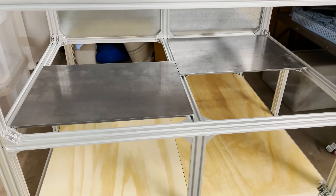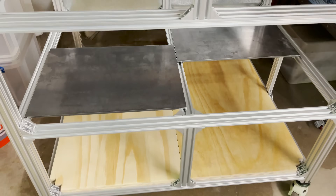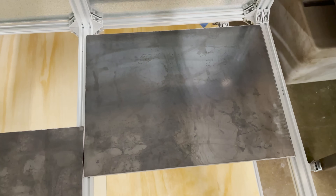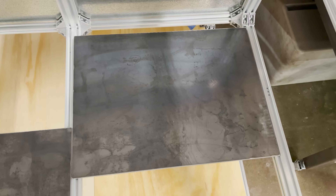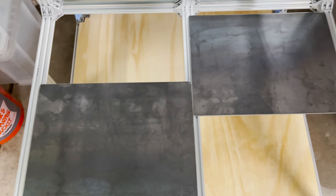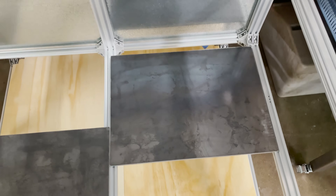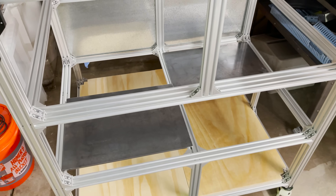I'm ready to work on the floor. I have four steel plates that are a quarter inch — they're about the right size, but I need to cut out some notches for the corner brackets since they're slightly oversized. If you don't have a laser yet, you could do this with an angle grinder and drill some holes. But since I do have a laser, I'm going to get these cut out.